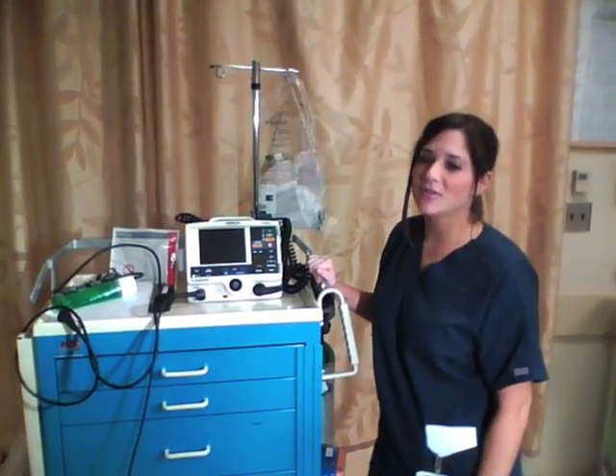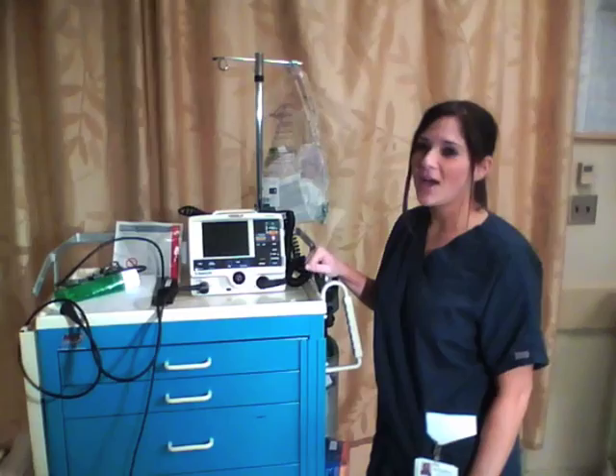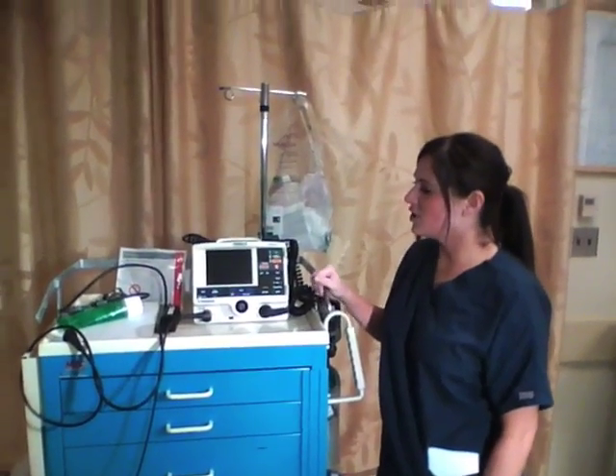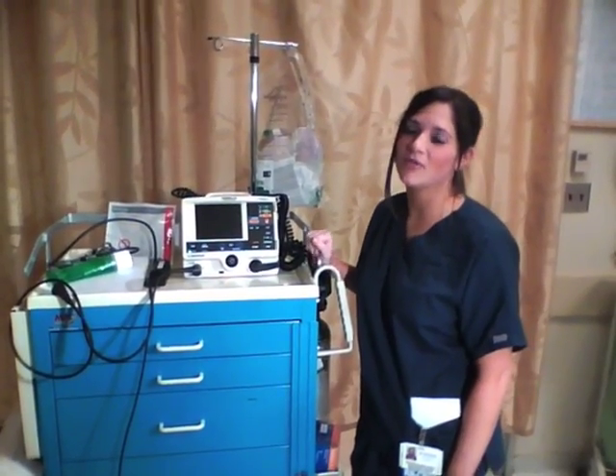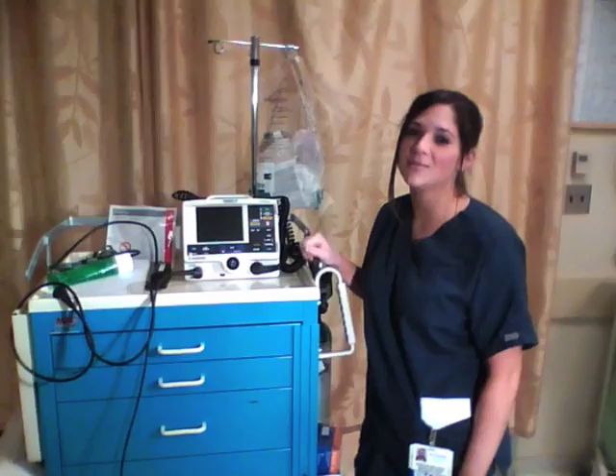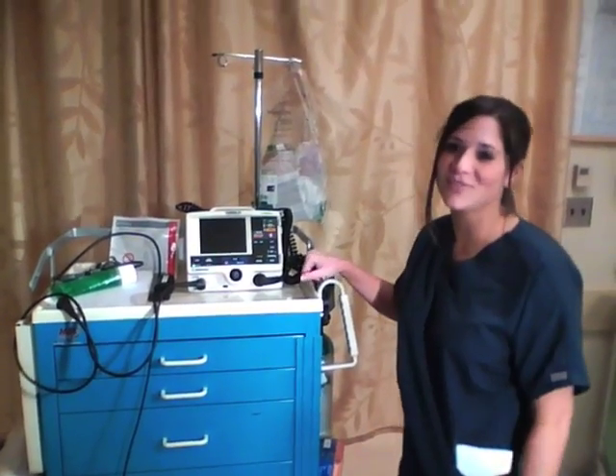Hi, my name is Kristen. I'm one of the nurses in the emergency room. We have our demonstration here for cardioversion. This is one of our attending physician's pastimes — he likes to embarrass us and make us do videos.